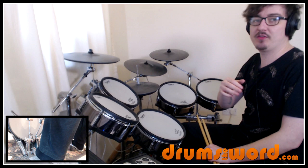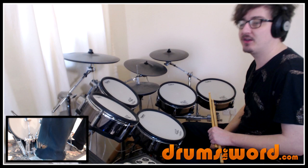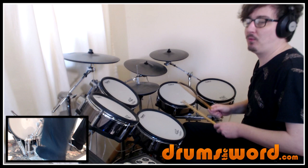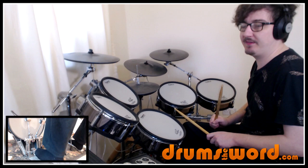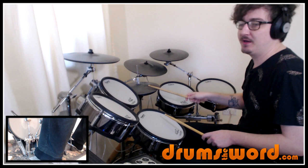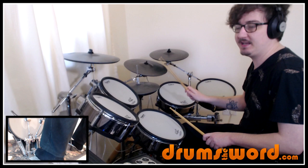Underneath we've got this bass drum pattern playing one-e-and-a, two-e-and-a, three-e-and-a, four-e-and-a. I listened a few times and wasn't 100% sure where the bass drum comes down with the snare drum, but I'm pretty sure it does. If you want to play one-e-and-a, two, three, four instead — playing the bass drum and the snare together on beats two and four — you could do that, but it doesn't have the same feel.